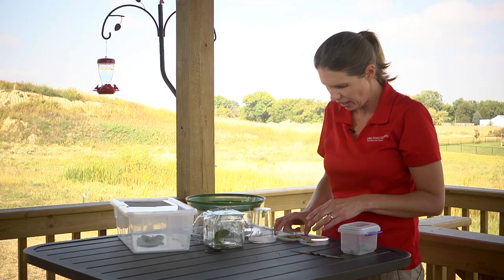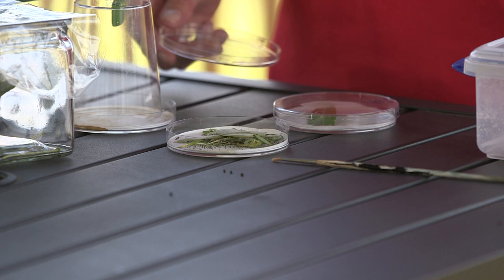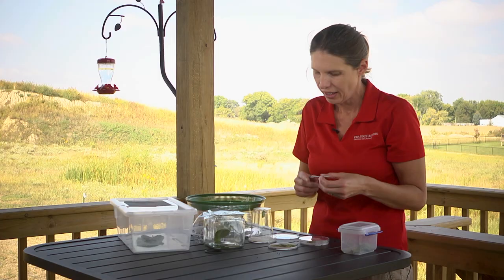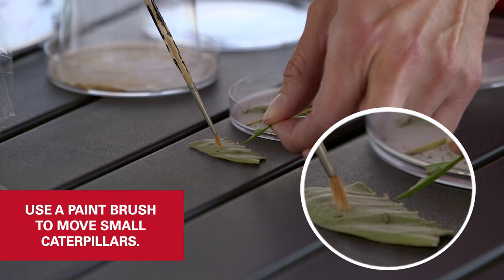Here we have tiny little first and second instars. The caterpillar hatches from the egg, eats its egg, and then it's a first instar. At this point, when you move them, you definitely want to use a paintbrush or something like that. I never try to handle them when they're this small. If you look closely, you can see a couple of little caterpillars here on the leaf.